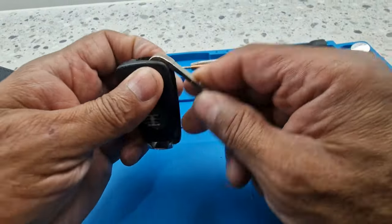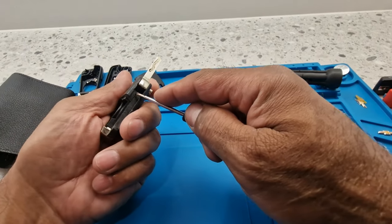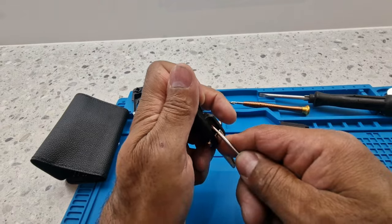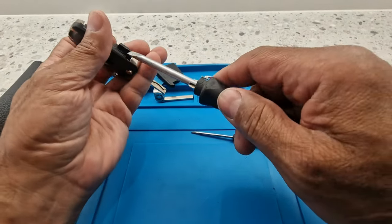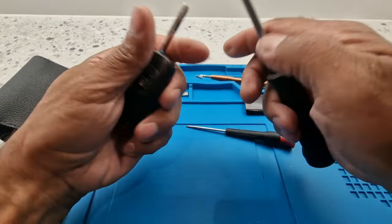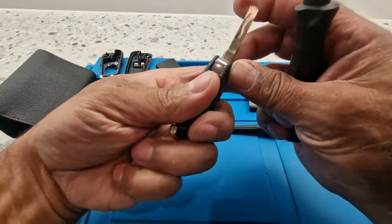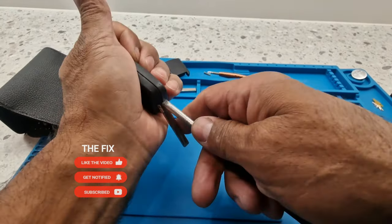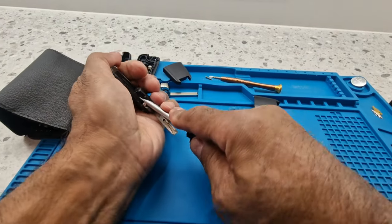Now I've got to see how this comes off, because this one didn't have a screw to hold the cover together. So I'm thinking we might have to snap this away - since we don't need this case we could have a go at it this way. We can't damage the circuit board, so it's being a bit difficult and stubborn to come out. I'll close the key there - it definitely looks like this one has to be snapped open because there are no screws in there.